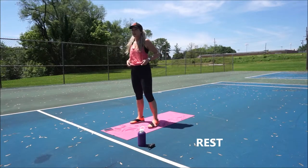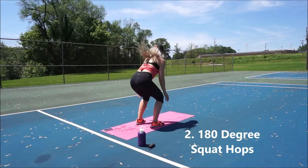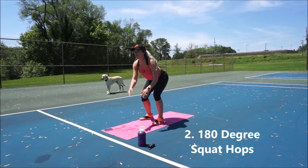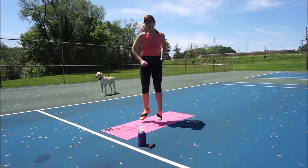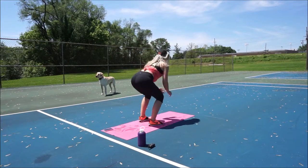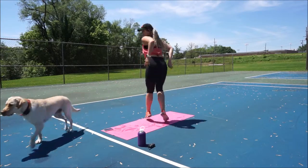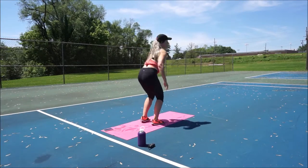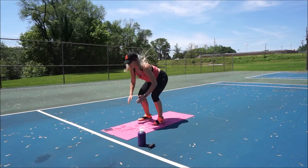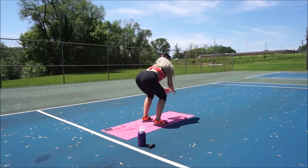Move two — we're almost there. 180-degree squat hops. Ready, set, go. And there's Hudson again. I think next time I record one of these workouts outside I'll have to bring a leash — it was a little stressful looking after him and trying to do my workout. Good work guys, you're so close, you're almost there. Keep hopping. And rest. Good work.